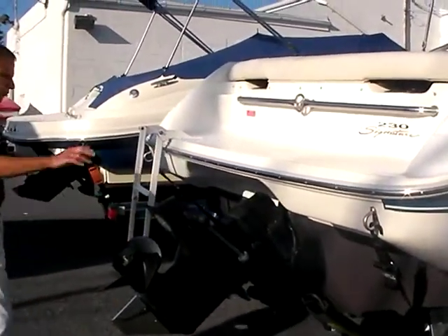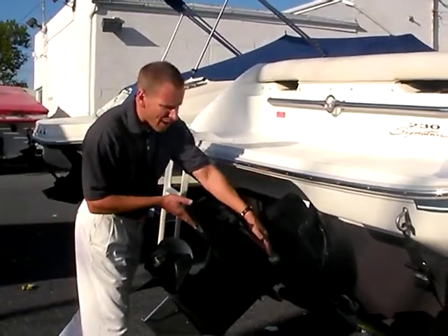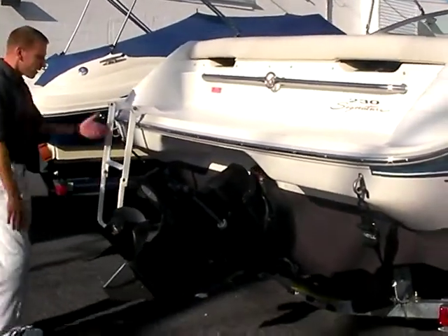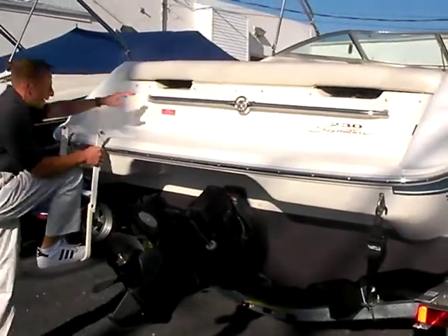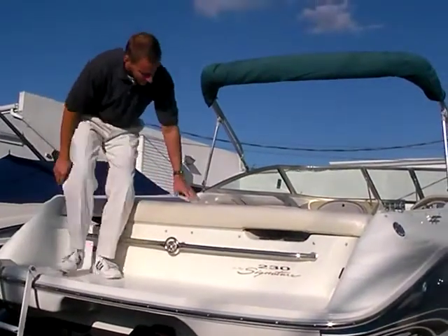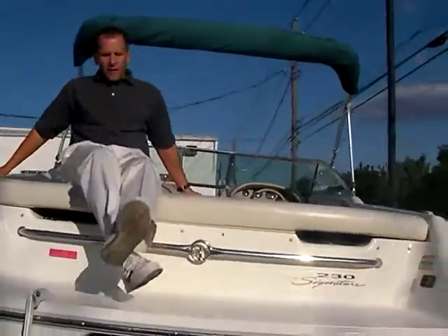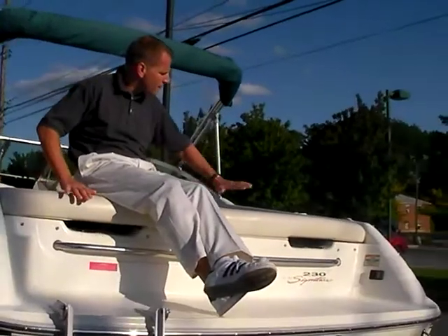The overall condition as a '96 is in very nice shape. We put new anodes on the out drive, and the new trailer really looks pretty nice. There's a nice ladder that hangs down outside the boat — very easy to get in and out of the back. The swim platform is a great area for hanging out, and there's a nice soft sun pad on the back.